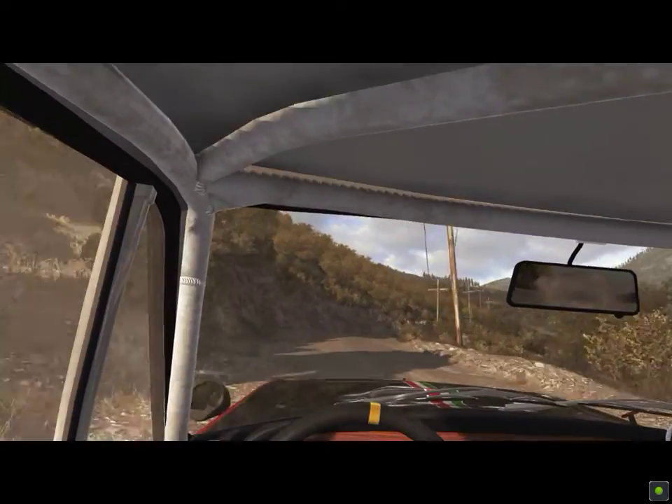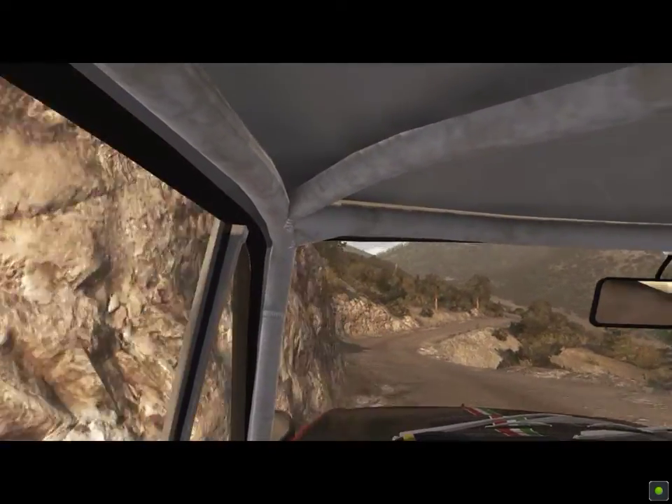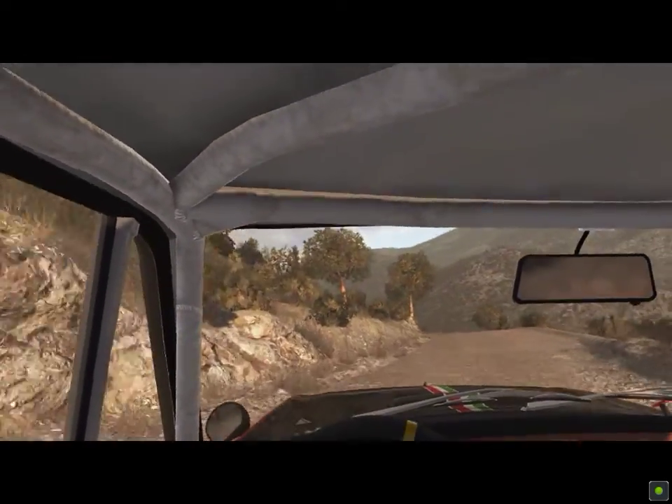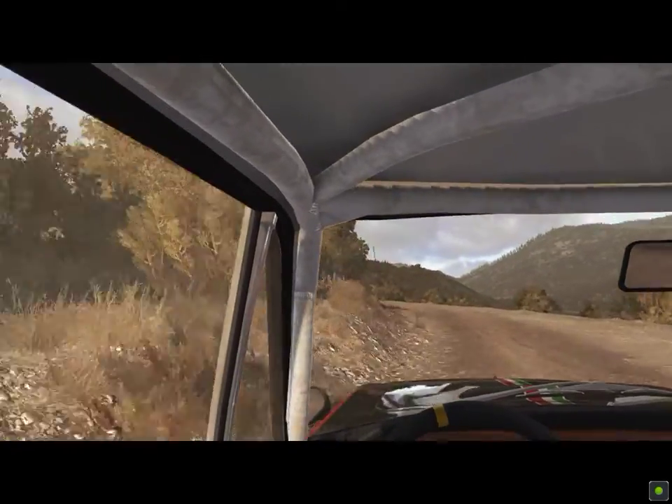Into caution, left 5, don't cut. Right 4, keep out. Left 6, 60 overpressed. Left 4, continues for 90. And caution, right 6.